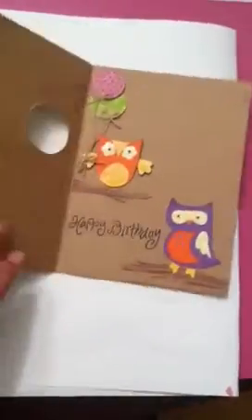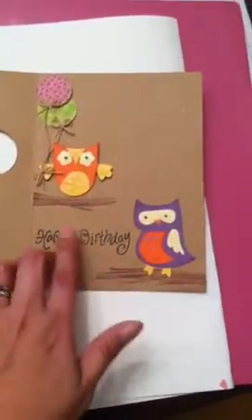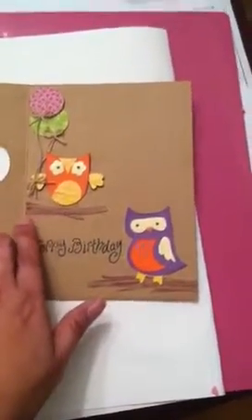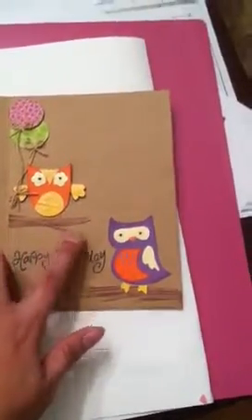When you open the card up, I have my two little owls here, and I also used washi tape for both of these little limbs. It's that woodgrain washi tape and I just put it on some craft and cut out the limbs.